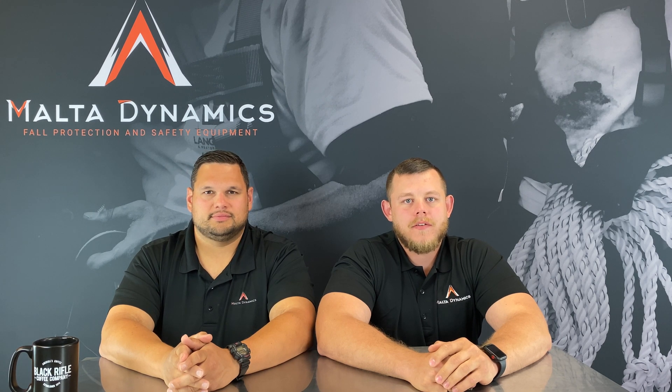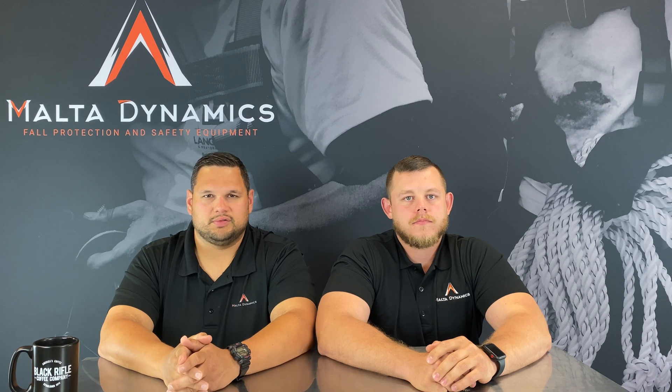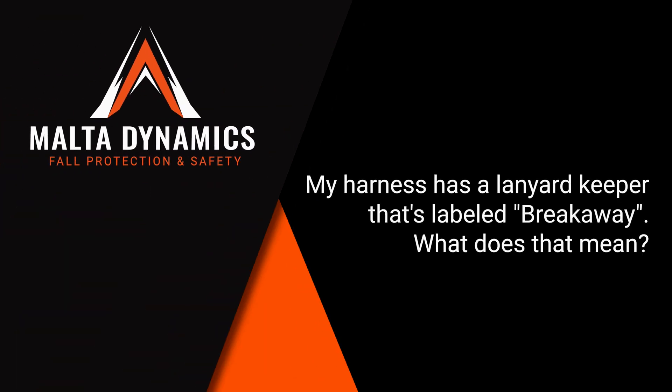Hi, I'm Greg Brown and I'm David Ivey, and this is Dynamic Discussions. This is another installment in a weekly video series we're bringing you about safety products and how to use them. This week's question is: my harness has a lanyard keeper that's labeled breakaway — what does that mean?